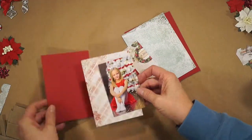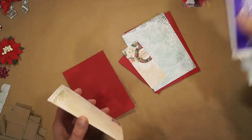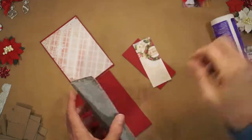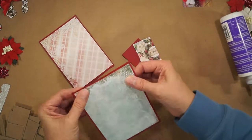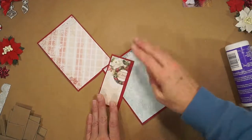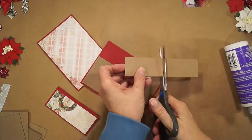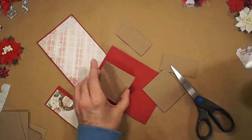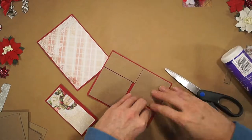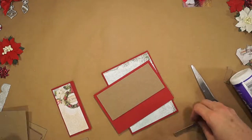I've cut some pieces of paper from the paper collection to mat the photo on. I've also cut some red cardstock to mat the papers onto for a nice red border, and some scrap pieces of chipboard to pop up the layers.